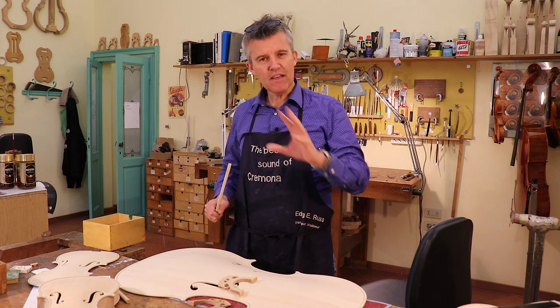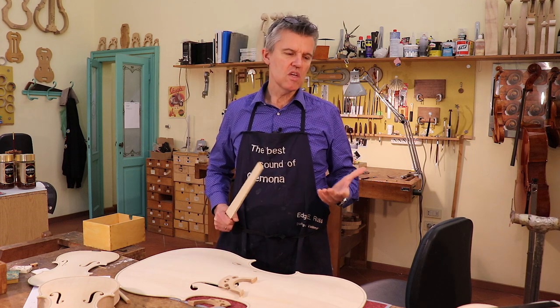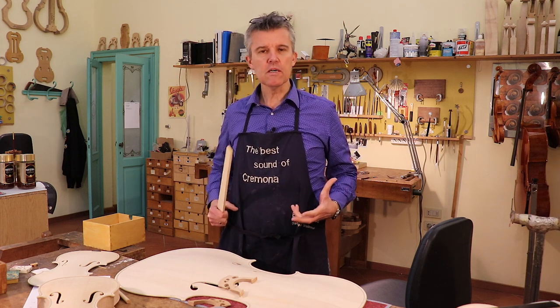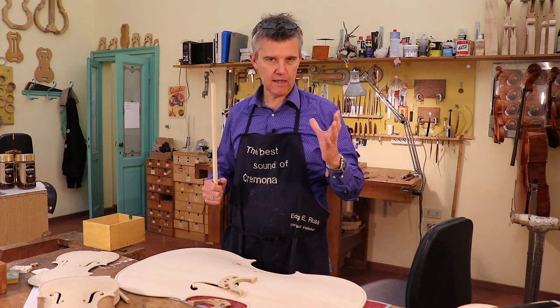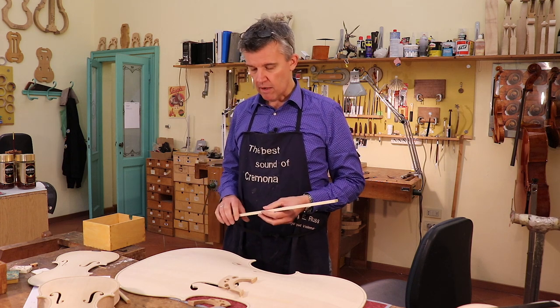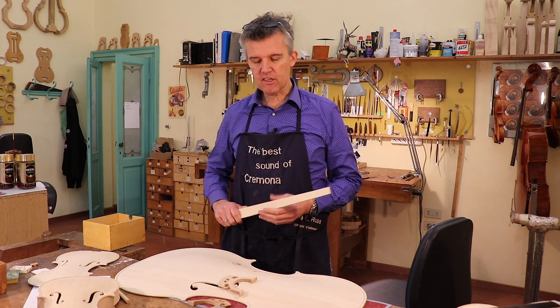I get quite a lot of messages asking me if the wolf tone is a good sign, a bad sign, and why this stupid wolf tone. But on the other side, everybody wants a great sounding instrument. So is it a good sign or not? Let me explain.